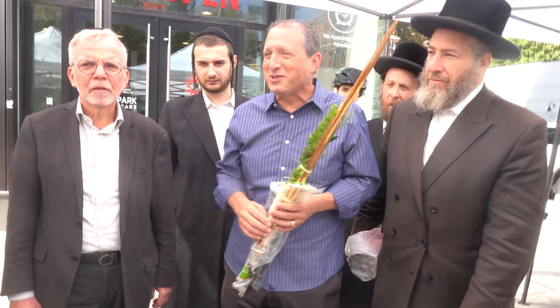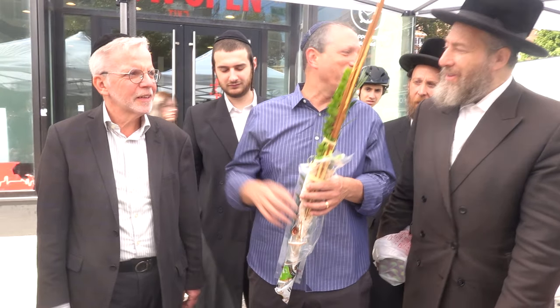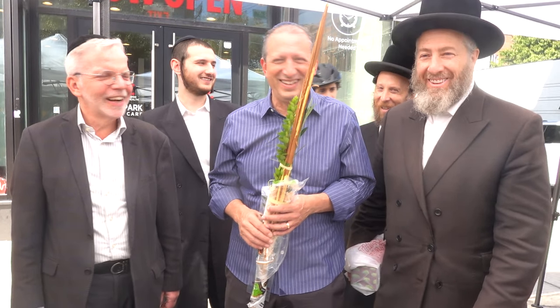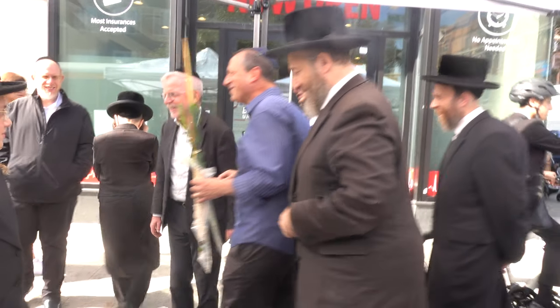That's why I like to come down to 13th Avenue and get my lulav and etrog every year, and God willing, we'll be doing it 13 more. Thank you. Thank you so much. Your city controller, Brad Lander. Nice to see you.